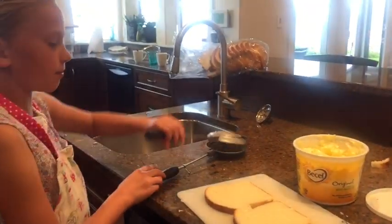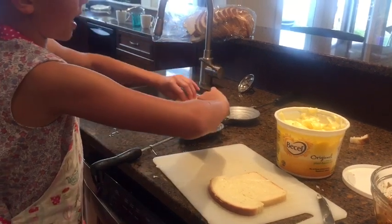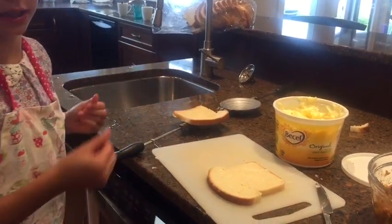Next, you'll have to put the bread with butter on the Jaffles maker. Make sure it's facing downward in the Jaffles maker so it doesn't stick.